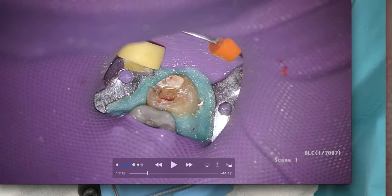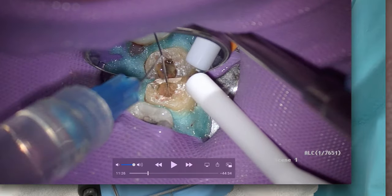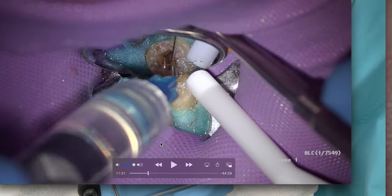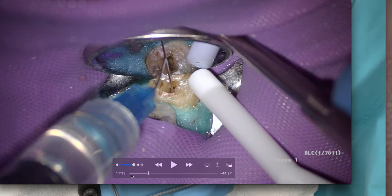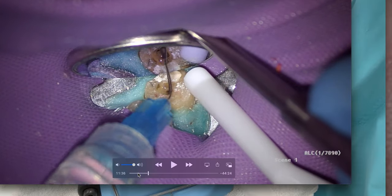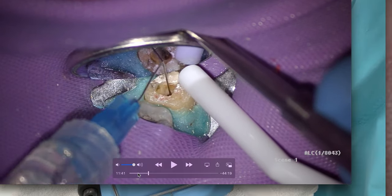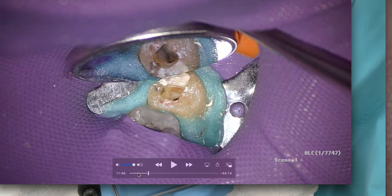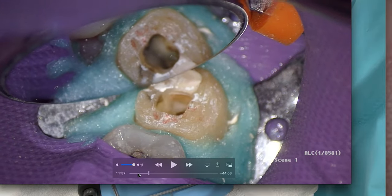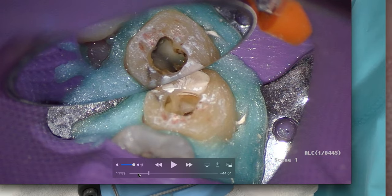We're opening, cleaning, and shaping — I'm orifice-opening, cleaning and shaping the coronal two-thirds, which is a fairly standard technique to get my hand files down and get working length. You can see all that pulp tissue is out. That was about five minutes for the access. Now we know we've got two mesial canals and a large distal canal.